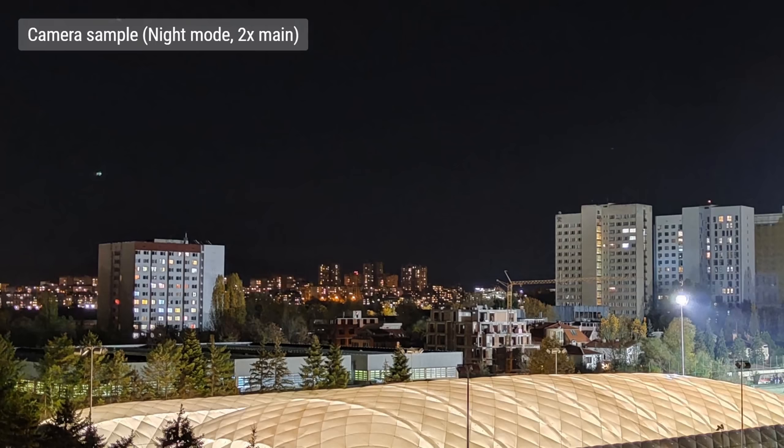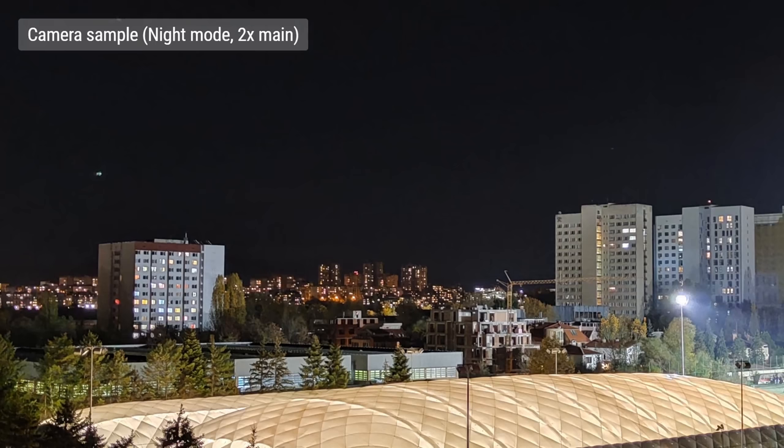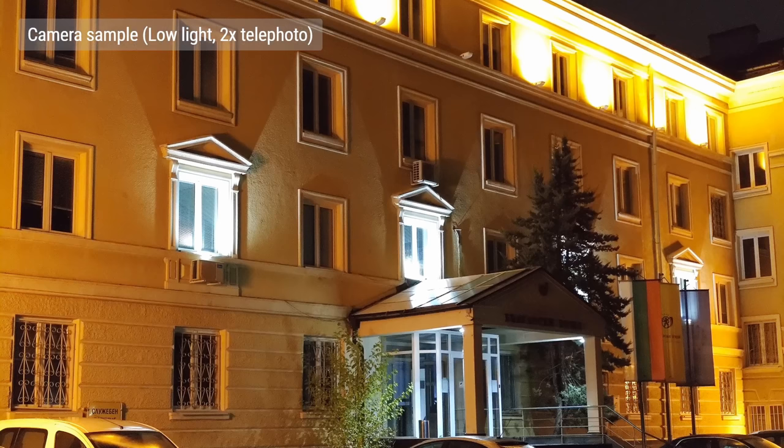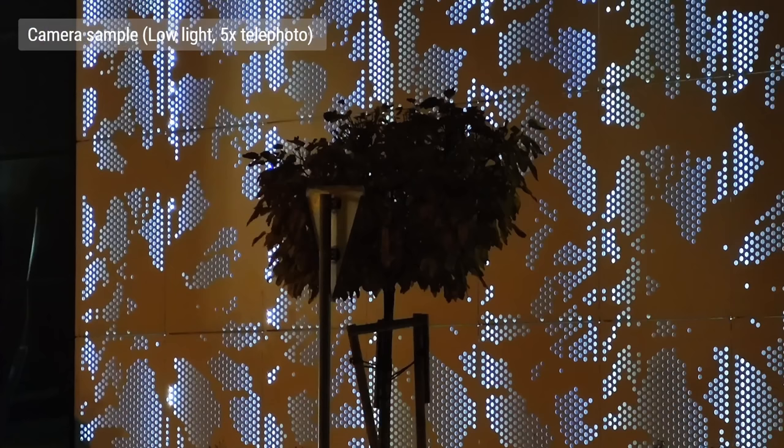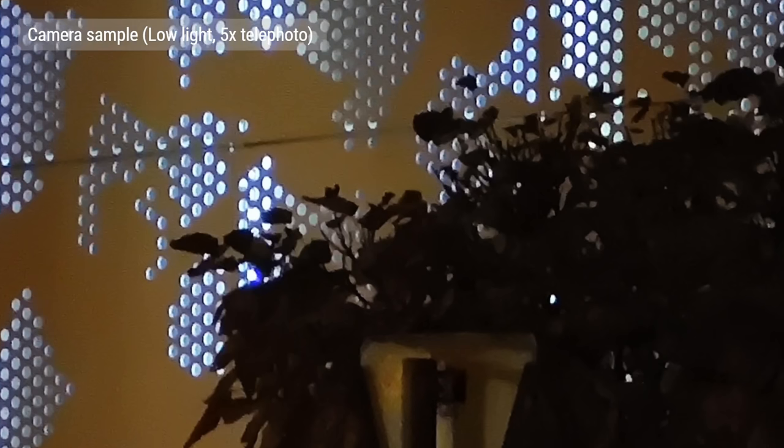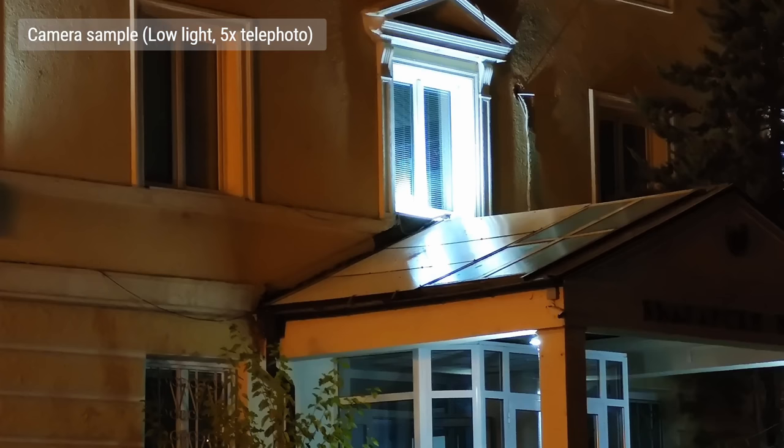This is also true if you zoom to 2x with night mode on — it's just a crop of the main cam. Without night mode, 2x zoom at night will use the telephoto cam itself. You get some good shots — they're very sharp and detailed, though there is a lot of luminance noise. The 5x zoom also uses the telephoto camera, and it actually does produce usable results at night, but they aren't great. Photos come out quite dark, and dynamic range isn't spectacular.